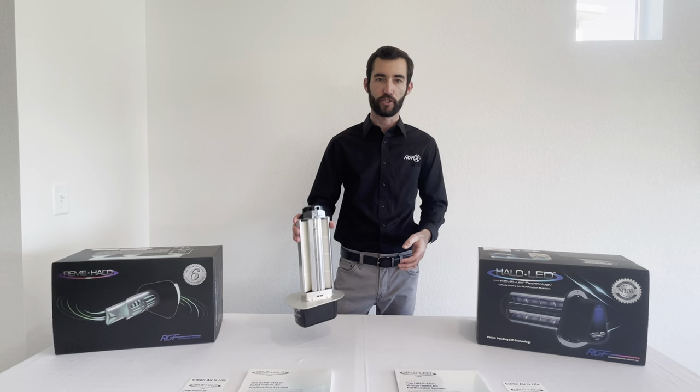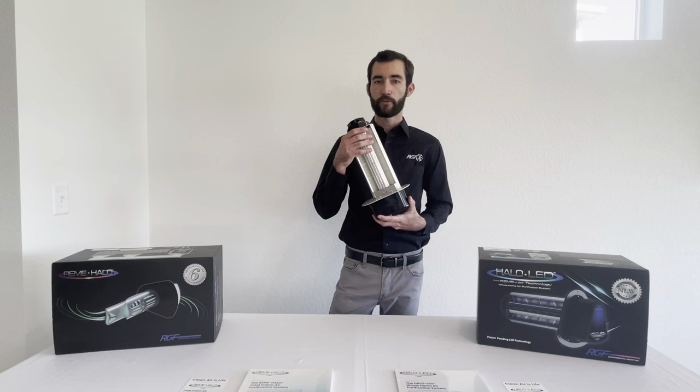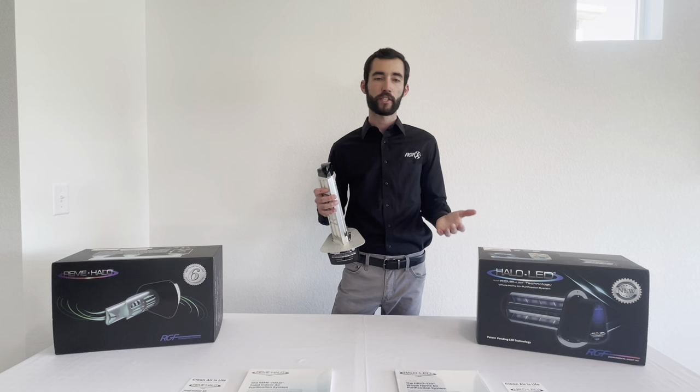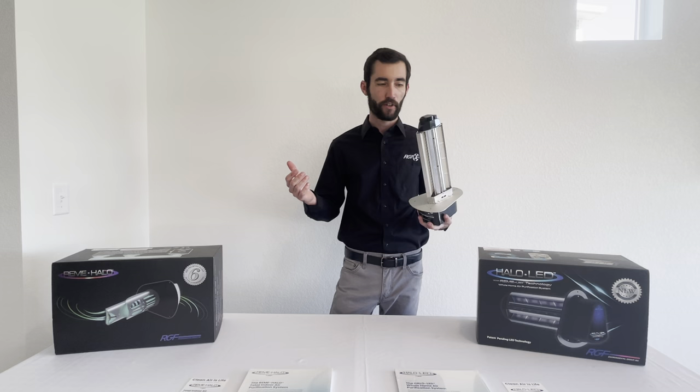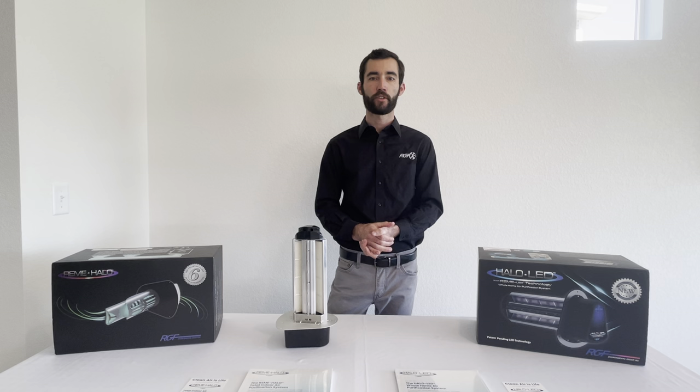The maintenance on the Halo LED is extremely simple — it's almost maintenance free. The cell needs to be replaced every five years. So like I said, you're getting two years with the Remy Halo, but with the Halo LED you're getting five years. This thing gets installed and you don't need to touch it for another five years. If you would like any additional information on the Halo LED or any of our other air purification products, you can visit our website at www.RGF.com.